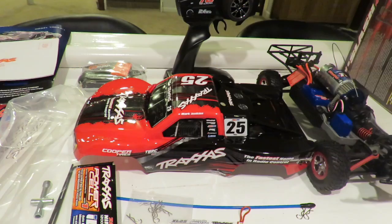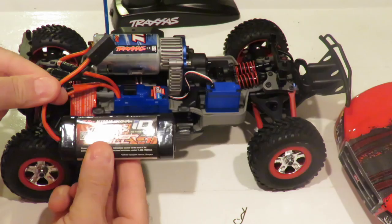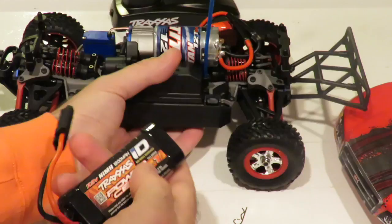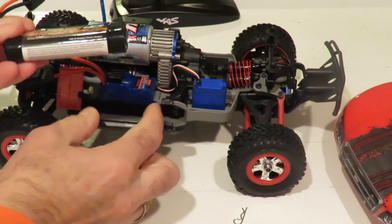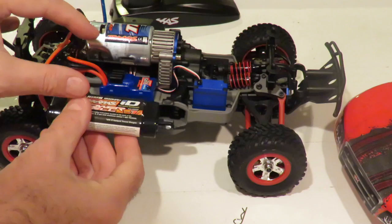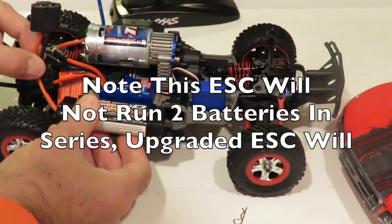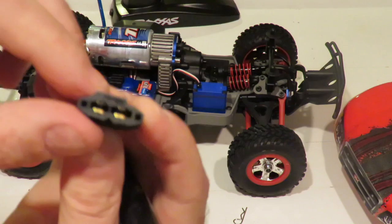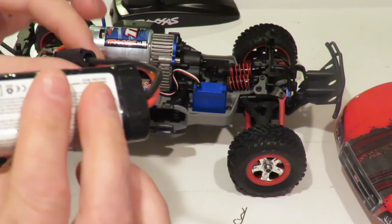This is the Traxxas NiMH 7.2-volt 1200mAh battery the car comes supplied with. The easy-entry battery compartment is on the side, and there's also a secondary battery compartment on the other side. The warning card does say not to fit a series connector to pair two batteries with this ESC, though with some other ESCs that can take more voltage you can run twin batteries. The Traxxas EasyPeak ID system automatically senses the size and type of battery when plugged into the charger, so you don't have to worry about it.